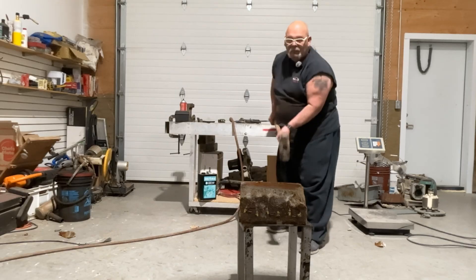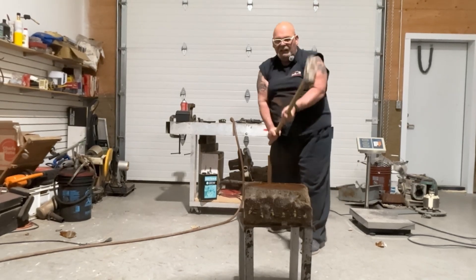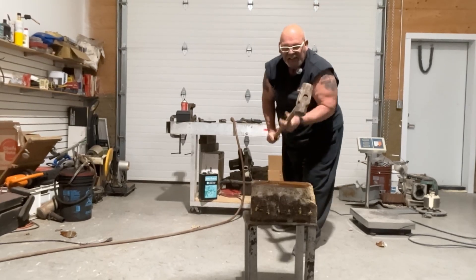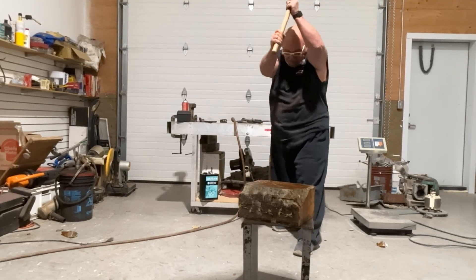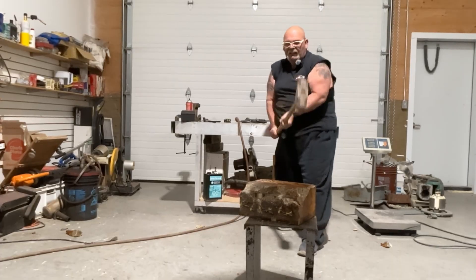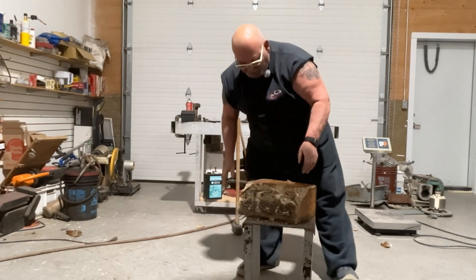Oh no, what's he going to do now? I guess he forgot that he's got a heart condition and he's decided to swing the 10-pound sledgehammer into oblivion. Well, it only actually took 7 minutes a side and it actually all came apart.